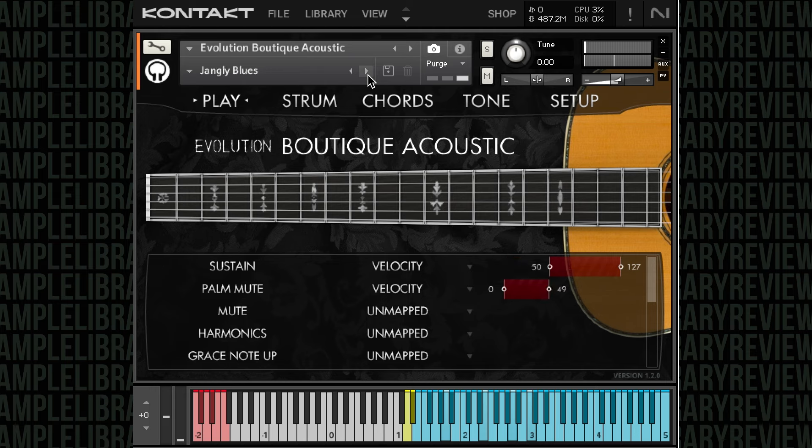I think the thing that surprised me playing through this is the sound quality is just gorgeous. I think it's pretty versatile as well. There's a good chance it might be my second favorite acoustic guitar in the Evolution Engine from Orange Tree Samples.